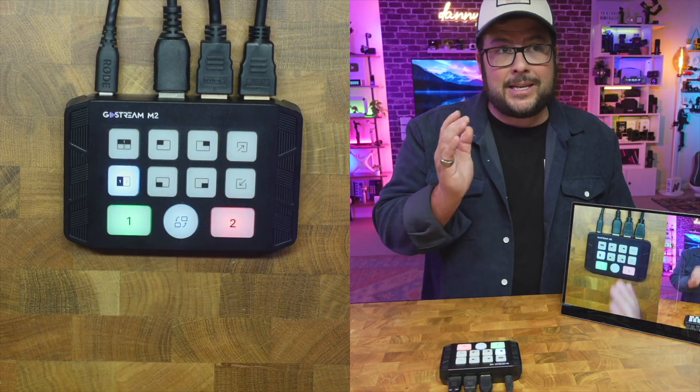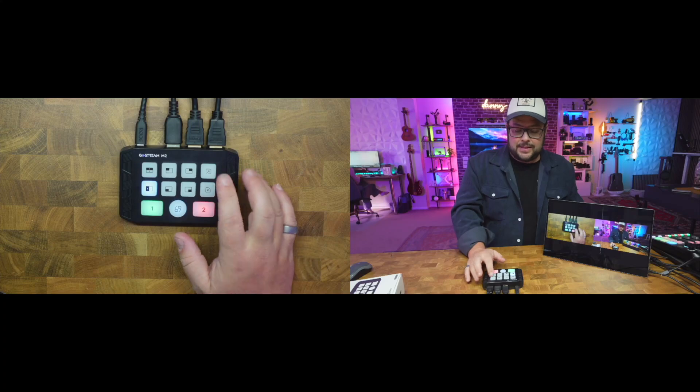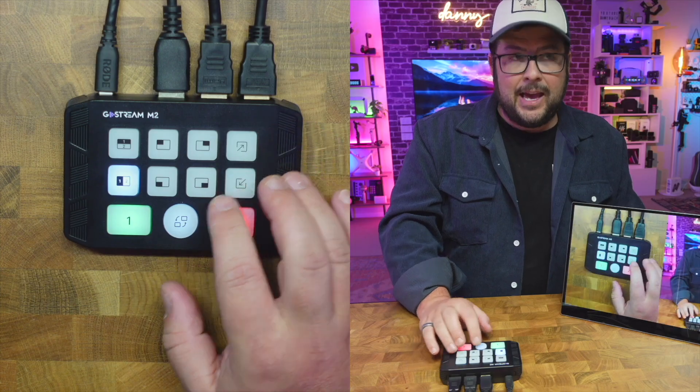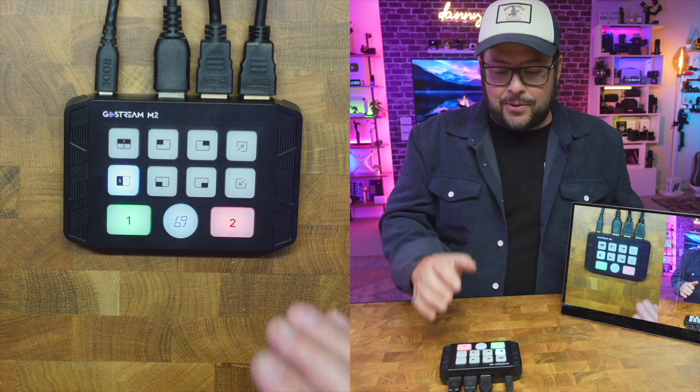Under that, you have side-by-side. So if you wanted one source on this side and one source on that side, with these little expanders you can change that just like that — so quick and easy. And then you can do the old switcheroo as well if you need to switch it around. It's so simple.